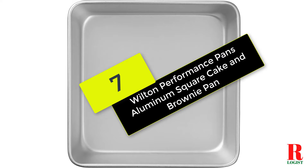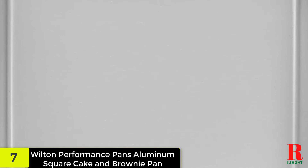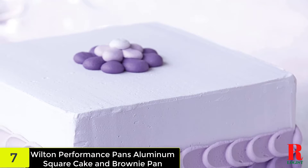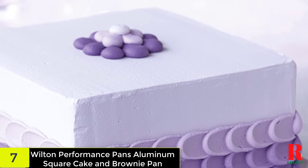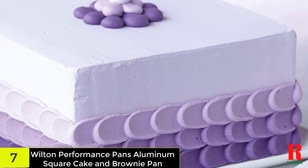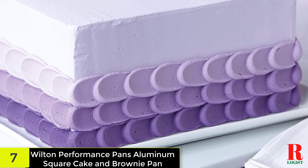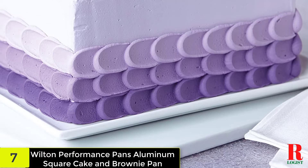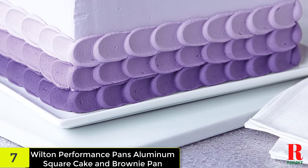At number 7 on our list, we have the Wilton Performance Pans Aluminum Square Cake and Brownie Pan. In almost any brownie pan, the very first thing you have to consider following the size variable is the material used for your pan. As a totally baked brownie always needs even heat distribution, acquiring an aluminum gauge pan similar to this one could be a worthwhile choice. This 8.9-inch square shaped pan includes a thickness of 2 inches which guarantees high-rise brownies as well as cakes. There are different sizes available from 6 to 16 inches in square, rectangle, and rounded shapes.